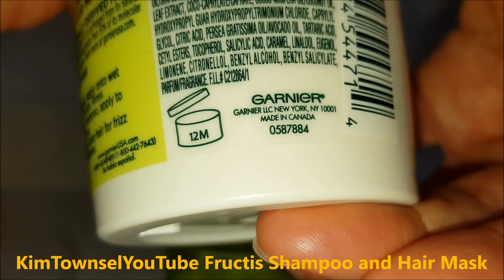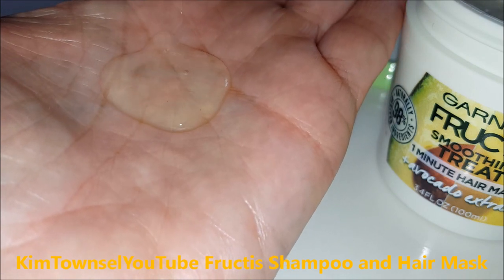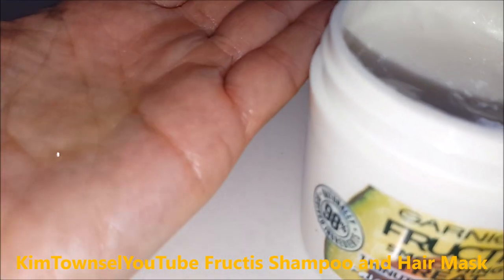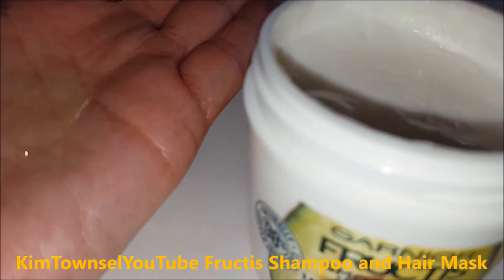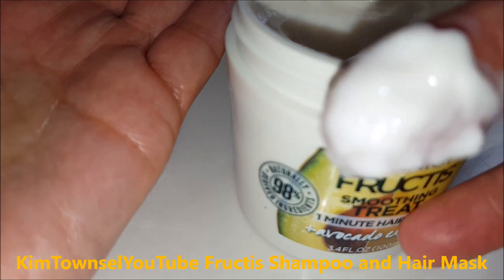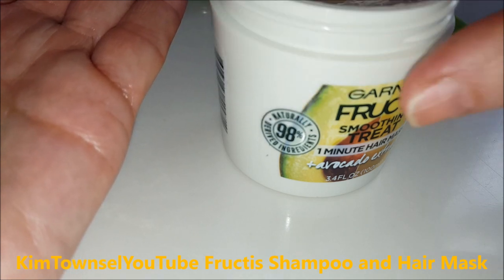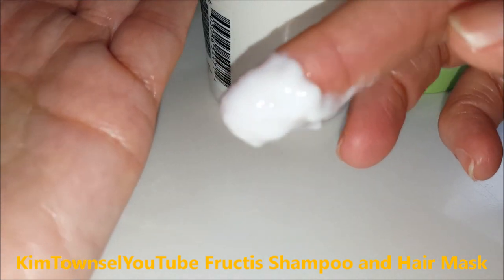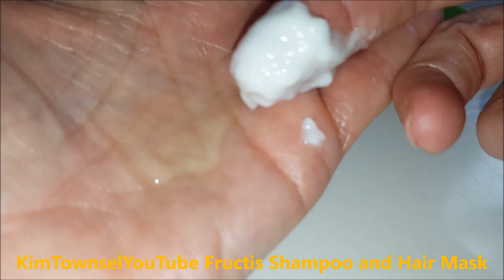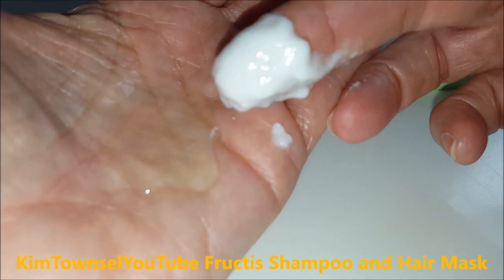Here's the ingredient list and the manufacturer's information. Here's the consistency of the shampoo — it's not too thick. It's clear with no added colorants. It smells not overpoweringly anything, just really mild. The hair mask looks a little like cottage cheese — it's a little bit thicker. So there's the consistency of the shampoo and the hair mask that I bought. Let's try this and see how it does on my hair.